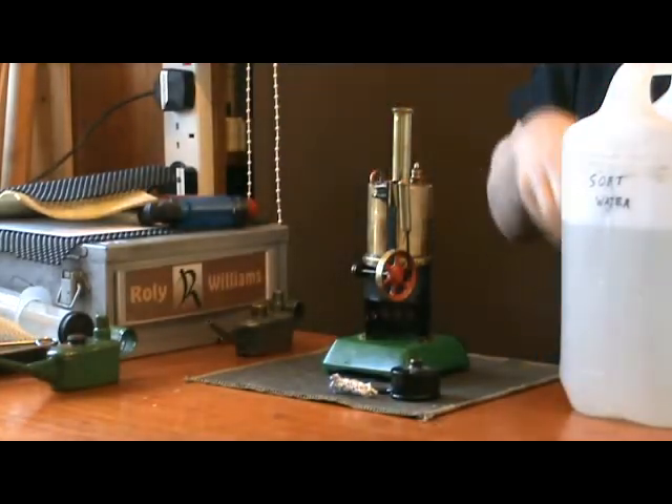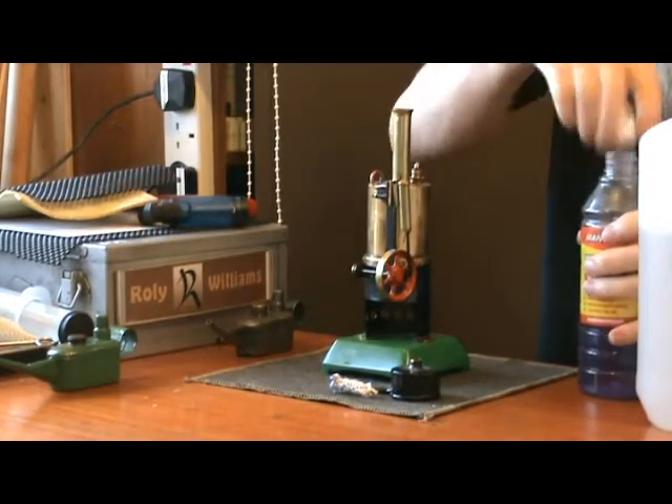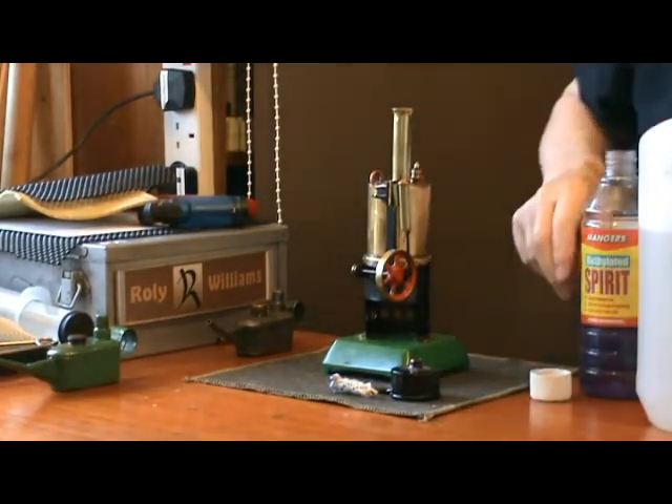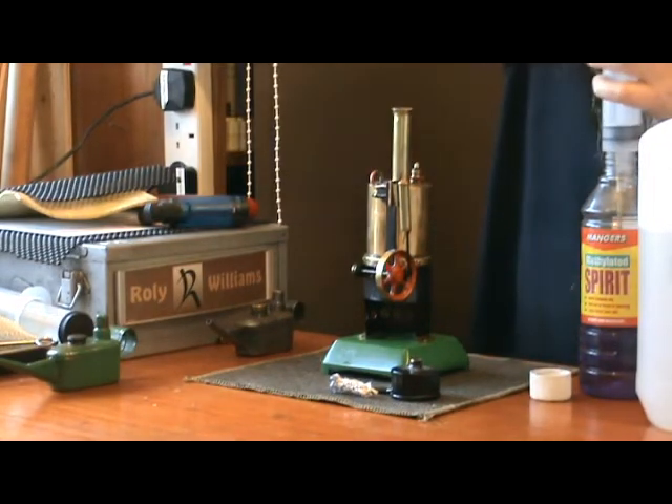The wick in this engine incidentally is one of those annoying, frustrating ones where you have to remove the wick to fill it up.